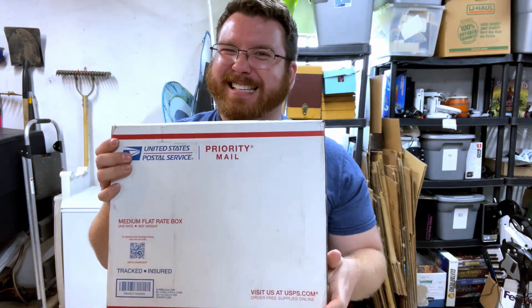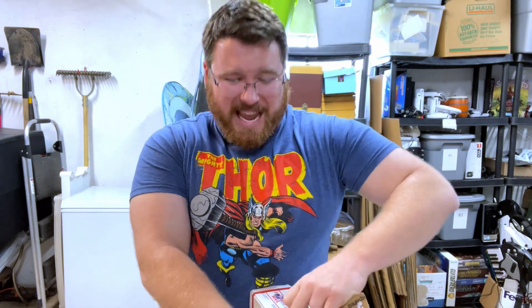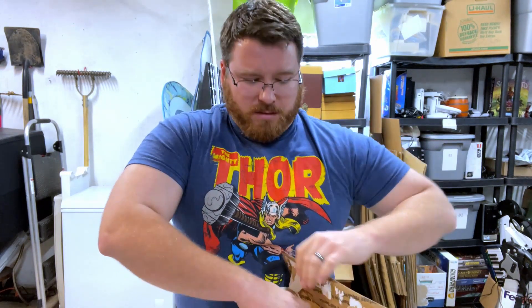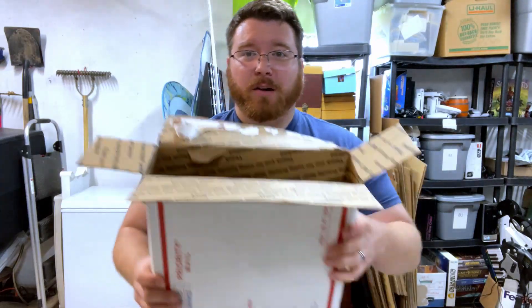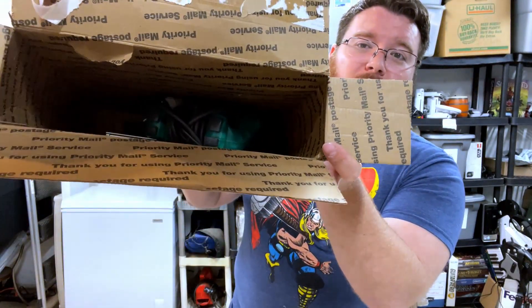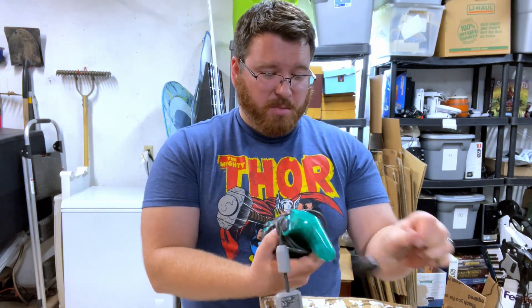Now let's open up the big box — the big box does not sound good at all. It sounds like they didn't pack anything and I'm afraid what's in here might be broken. Wow — it's clearly not packed at all. I hope this works and isn't busted apart — I'm a little afraid.